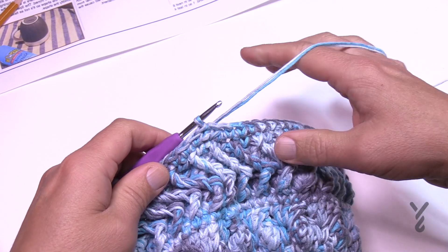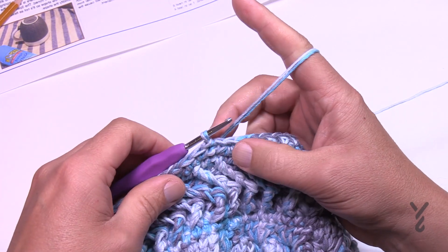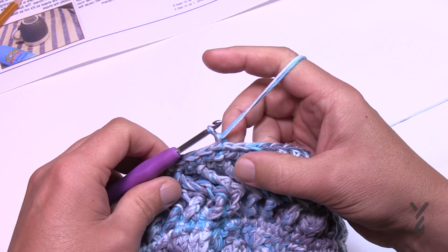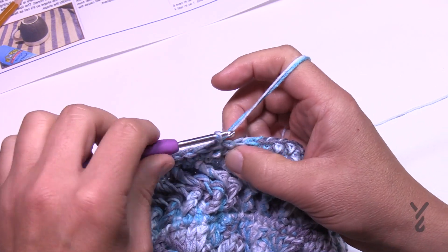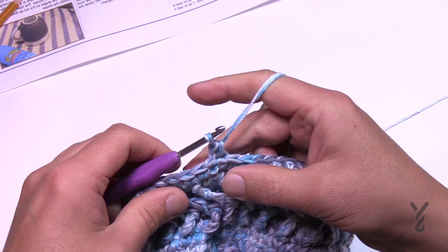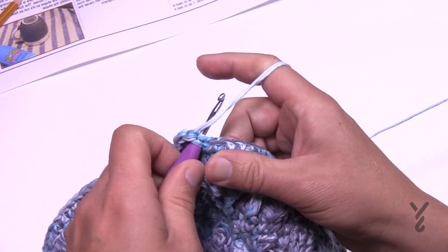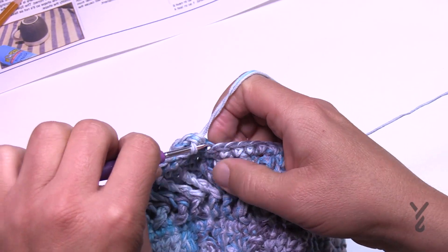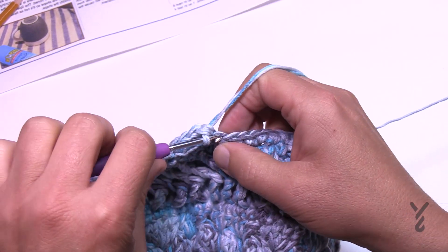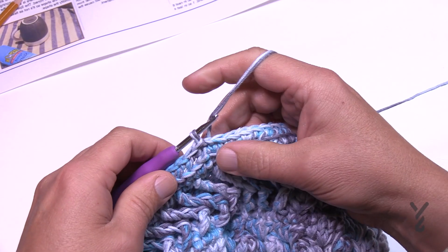Round eighteen is more visual eye candy. Chain up one and stay in the back loops of all the stitches, placing one single crochet into each back loop. This makes a little line in the front that's more visual than anything. Do that all the way around.